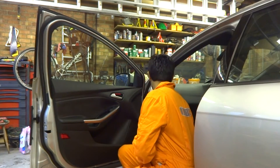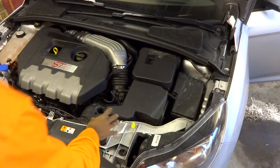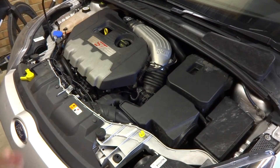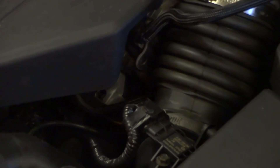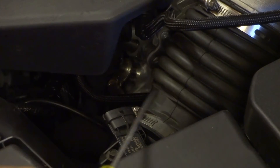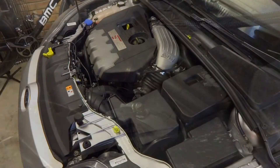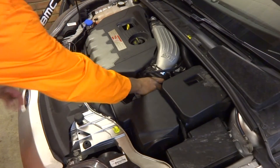First step is to open the bonnet. The gear shifter is beneath the air box, so we have to remove that first. Unplug the MAF sensor by pushing the tab down and pulling it away. Then undo the jubilee clip using a socket or flat headed screwdriver, and pull the flexible hose connector out of the way so it separates from the air box.